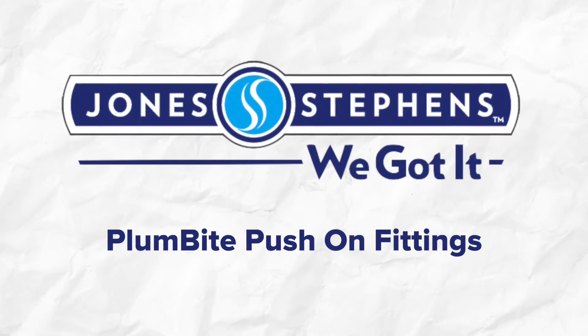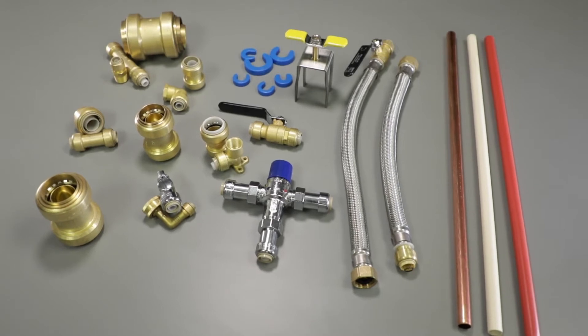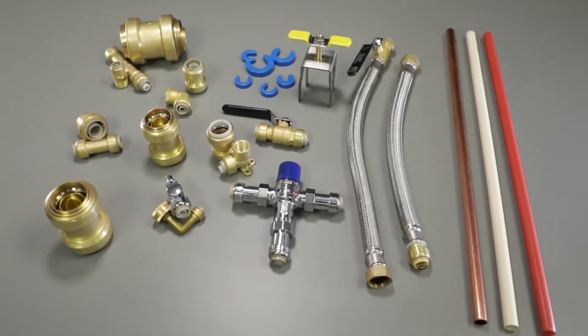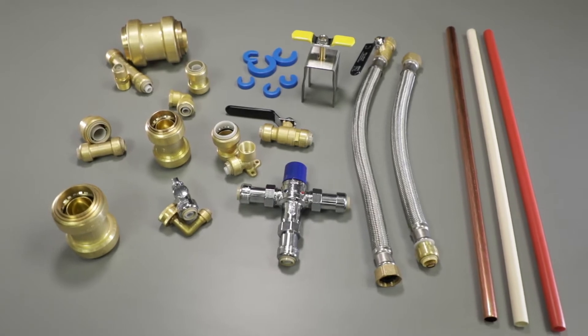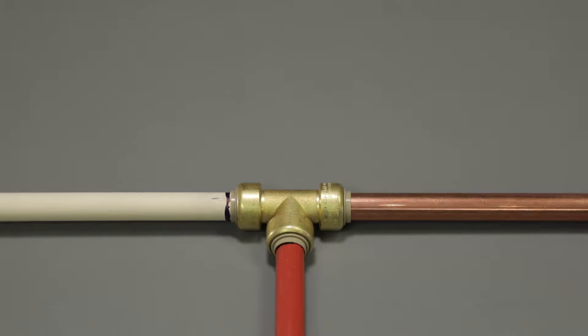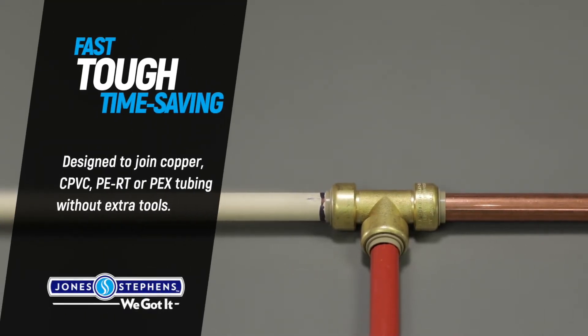Jones-Stevens' comprehensive line of Plumbite push-on fittings will make your next plumbing job easy. Our innovative design allows installers to quickly connect pipe and tubing without soldering, glue, heat or additional tools. Plumbite fittings are a fast, tough, time-saving solution trusted by professionals.